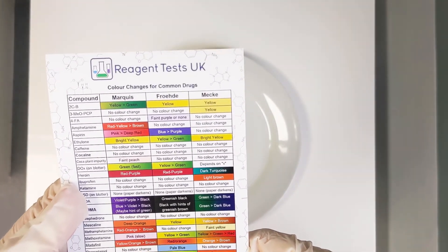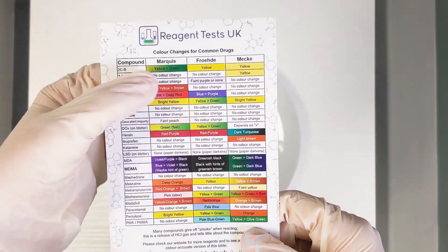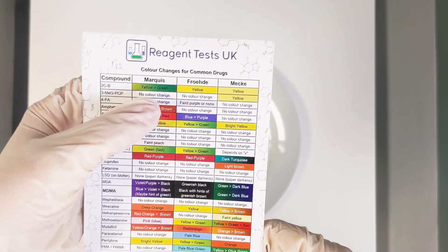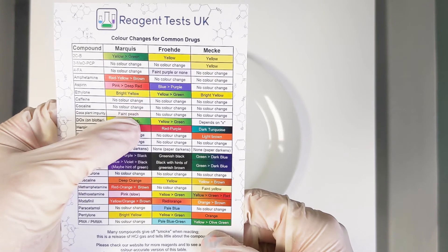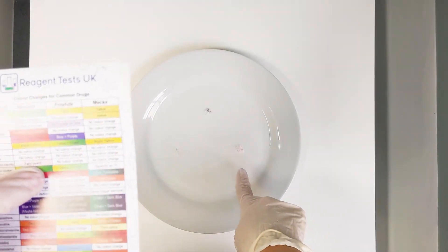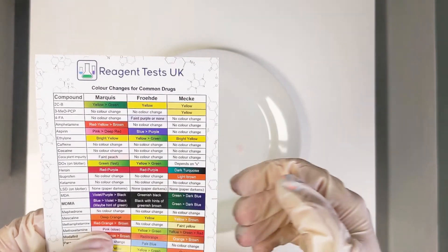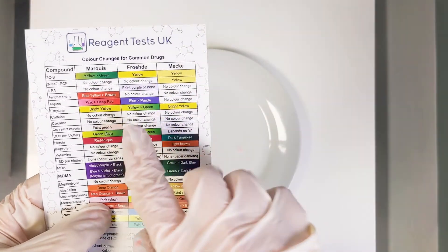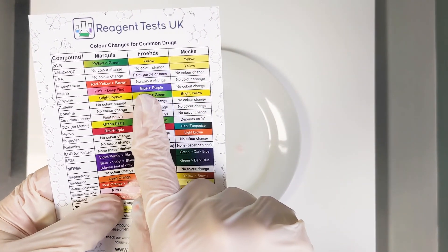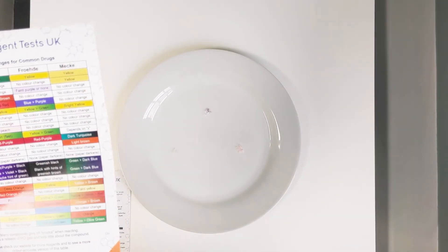This is a good example of why you need to use multiple reagents if you want the best result. If you'd just tested with the Marquis, you can see that the coca plant impurity turns a faint peach colour which you could interpret that as, and for MXE it will also have a sort of pinkish colour change. But if you use the other reagents you can see it's quite clearly turning purple and no colour change. So we can confirm that this is aspirin.